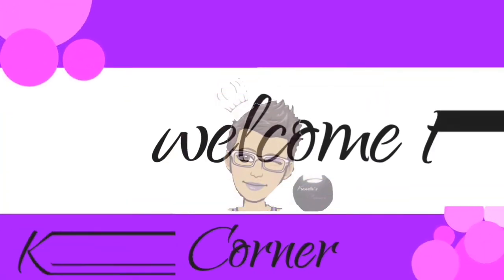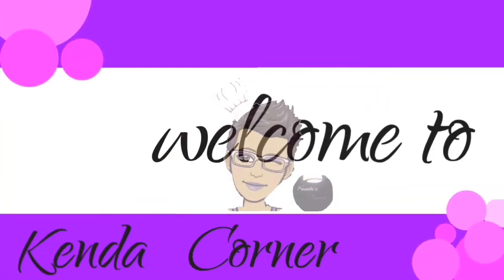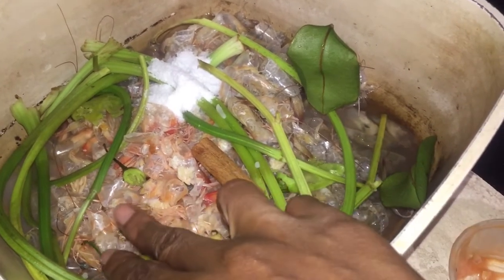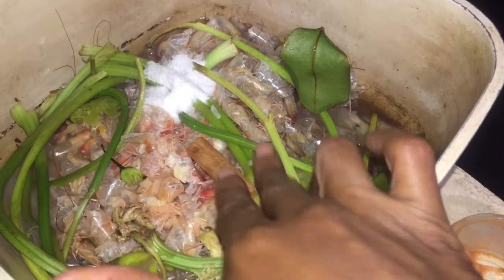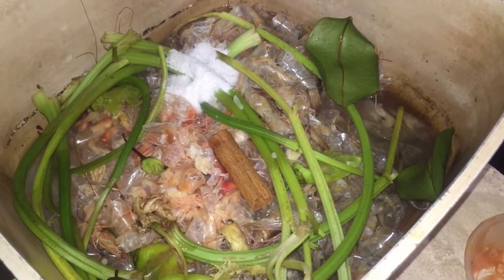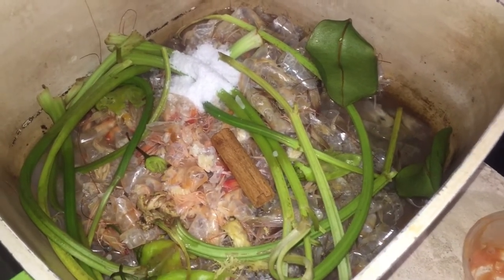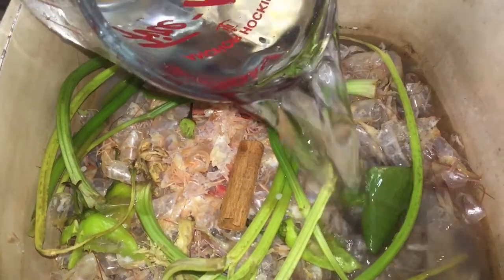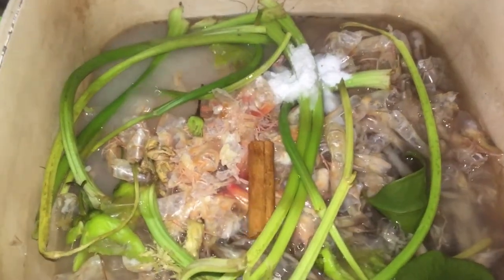Welcome back. As you previously saw in the last recipe, we made some shrimp and I told you I was going to make a broth. So this is the shell and the head that we removed from the shrimp. I'm going to place that with some salt, some bay leaf, some spice, and some celery stick, and I'm going to add two cups of water to cover the ingredients in the pot.